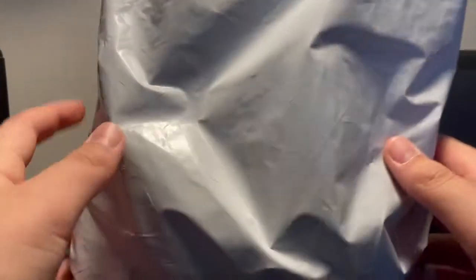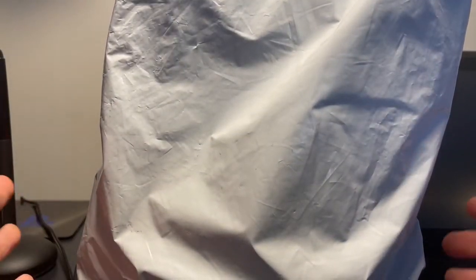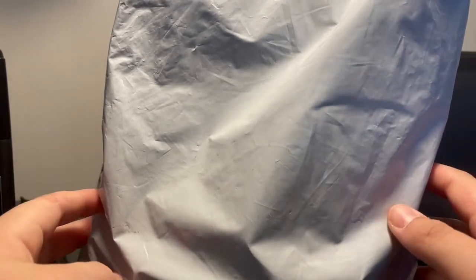Hey everybody, welcome back. Today we're going to be unboxing — actually, not a figure, not a Funko Pop, not a Soda. We're going to be kind of opening a plushie!